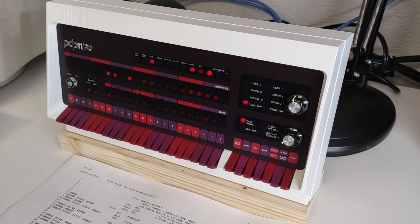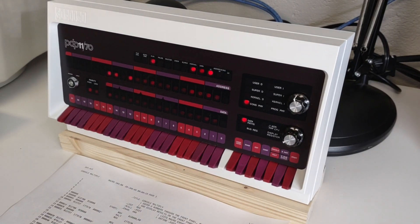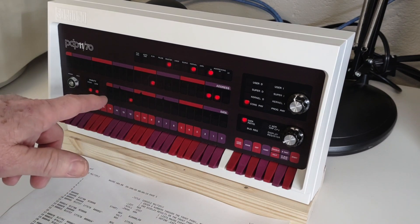Unlike the first program, I'm not going to attempt to load this in through the switch register. It's about three times as long as the prior program, and the prior program was hard enough to load in. So instead I'm just going to start it up from the monitor, and when I do, it essentially is going to prompt me for the first number via the display register.